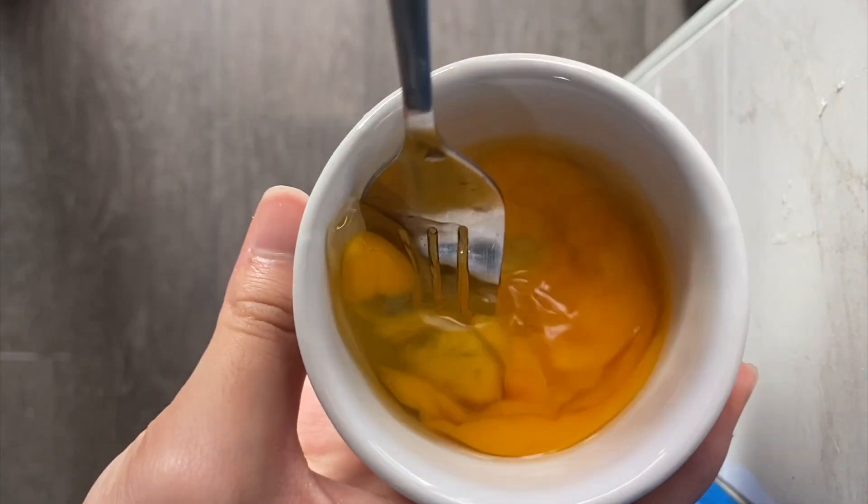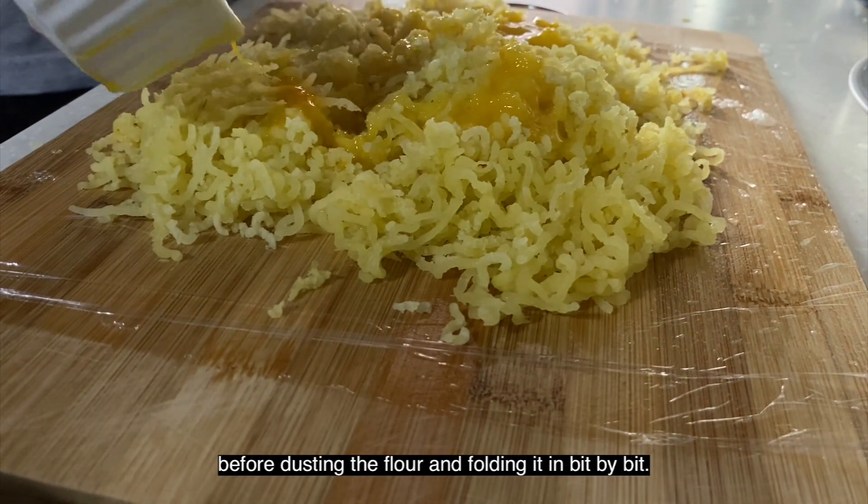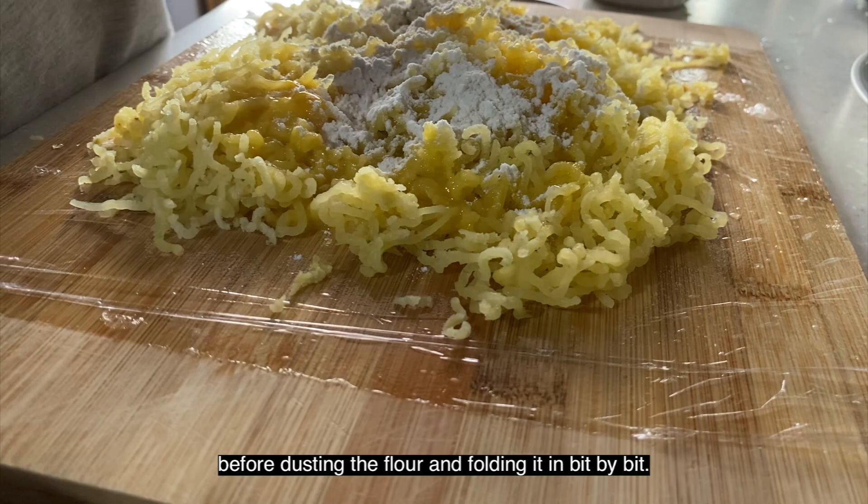Let's get to the dough making. Beat up an egg and add it to the potato mixture before dusting the flour and folding it in bit by bit.